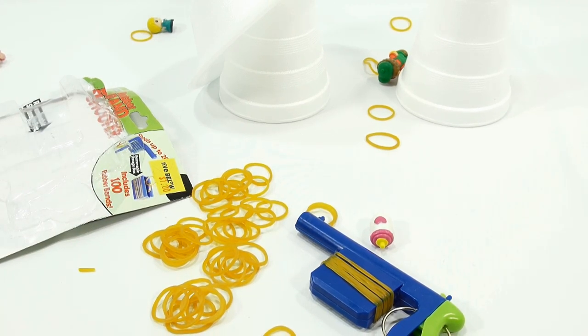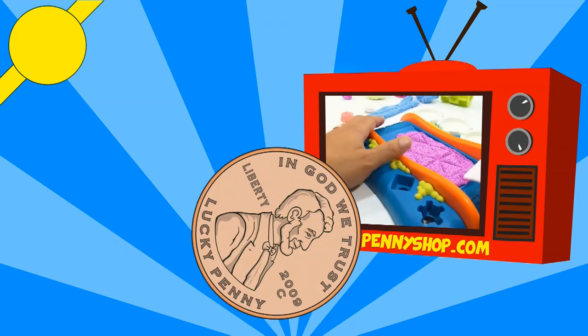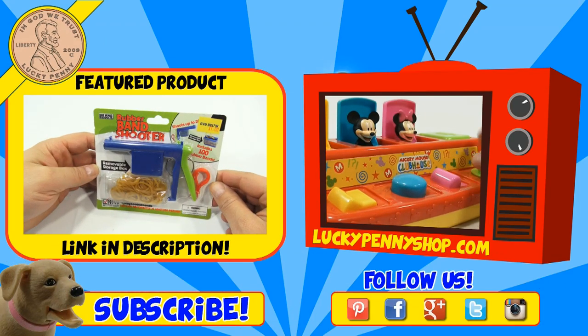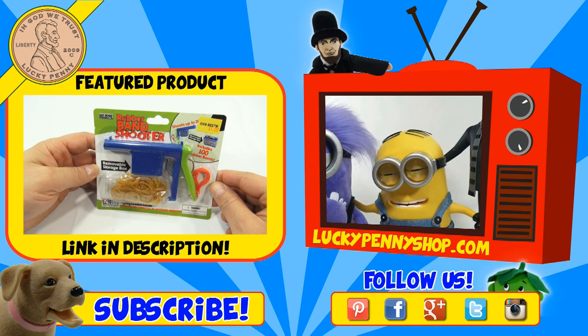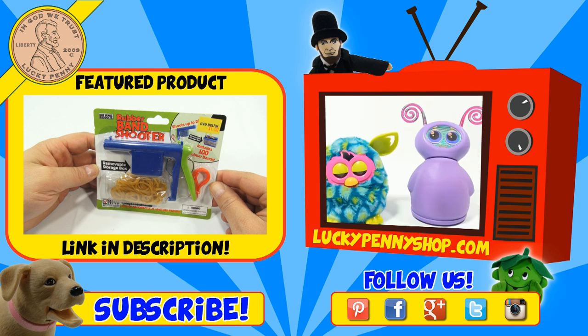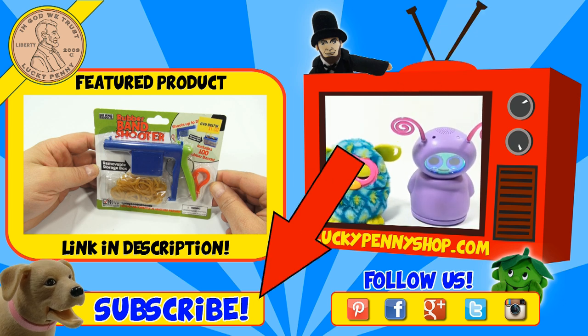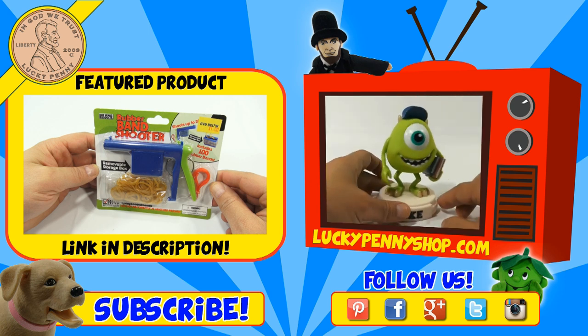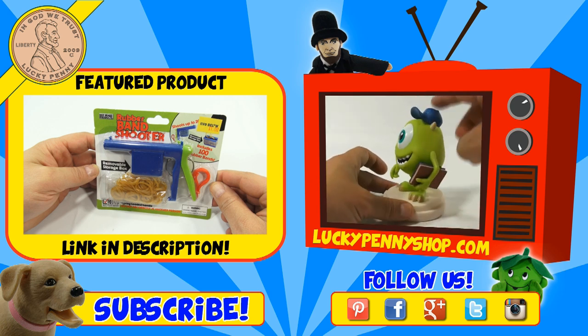We need to hear from you. If you want to see more of those videos, look at the description — we'll have a playlist, or search our channel. Thank you for watching, and if you're new to the channel, let us know in the comments. If you're looking for the item you just saw in the video, click here. Watch more videos by clicking here. Don't forget to share on social media and give a thumbs up. Make sure they don't forget to subscribe — please click here to subscribe to Lucky Penny Shop. And always remember, when you see a lucky penny, pick it up. Thanks for watching.